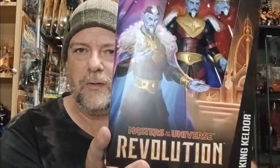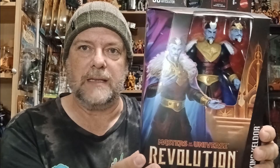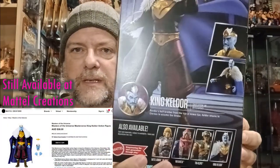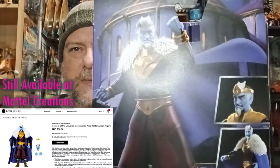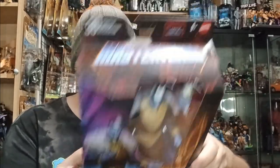The next one is from the Netflix show Revolution — that's the second season of Masters of the Universe on Netflix. We've got King Keldor, as seen in Revolution. The first season is called Revelation, and the second is Revolution. You get a couple of heads for King Keldor. These are the Masterverse figures — I think they're eight inches with 30 points of articulation. I haven't been collecting the Masterverse line either.